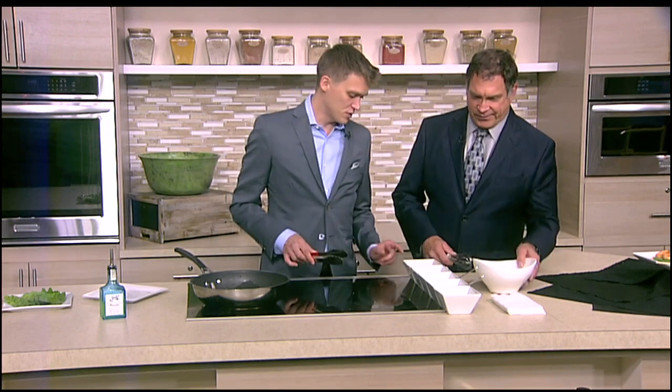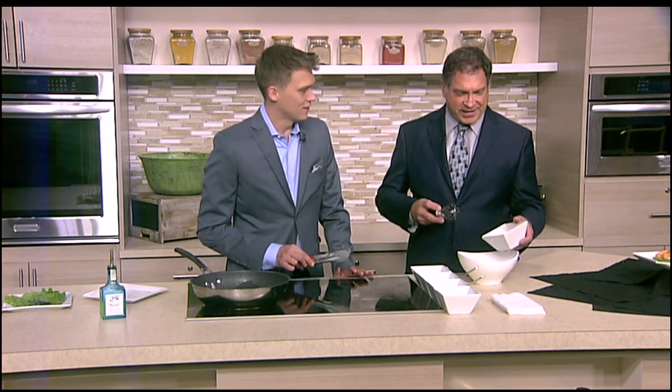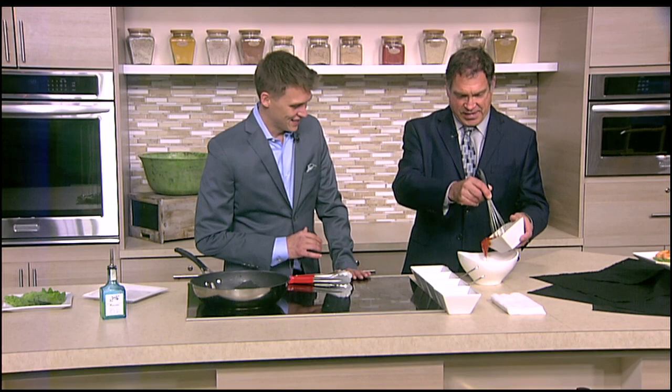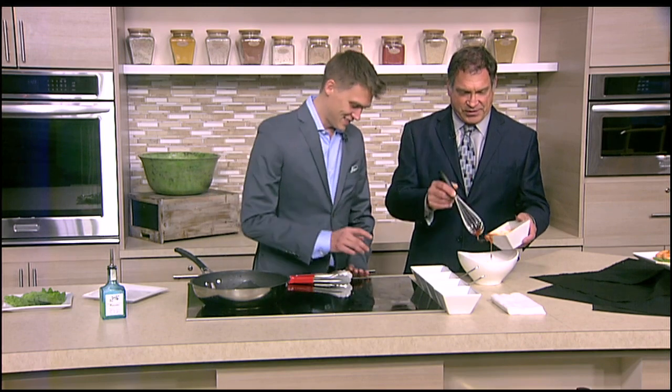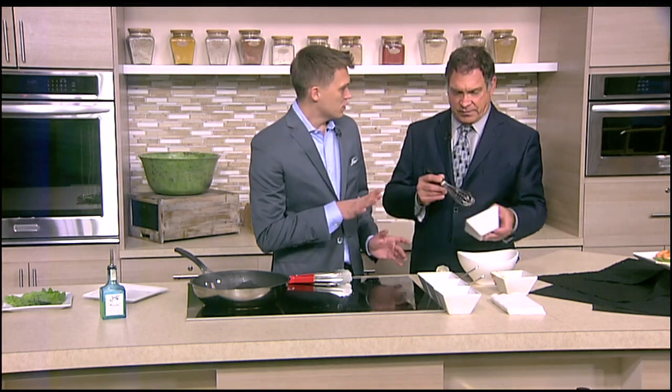I need two tablespoons of sweet chili sauce. I was going to say, it looks like a Thai chili sauce. Two tablespoons, did you say? Yeah. There's one, there's two. And then you can fluctuate with this.